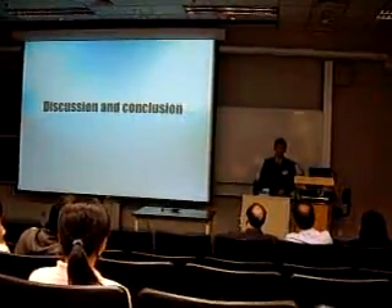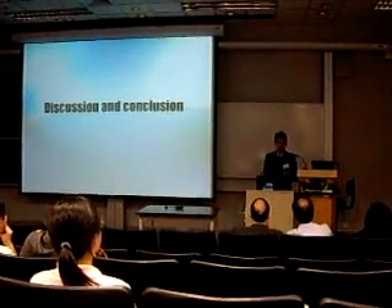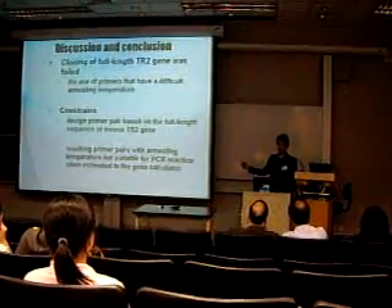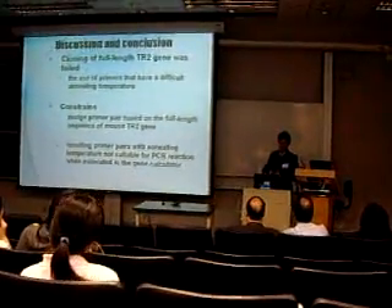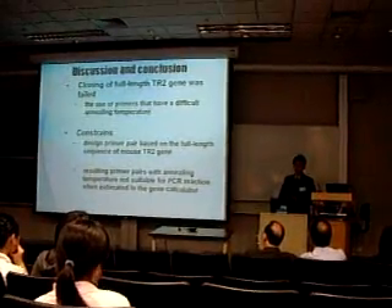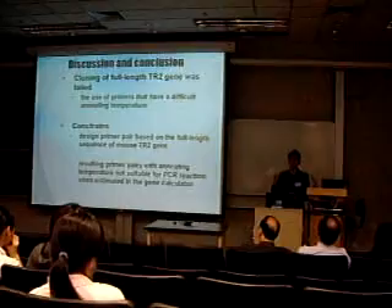In the discussion and conclusion, DNA sequencing should be performed to ensure the PCR product is the target gene we need. However, due to lack of time, sequencing was not done. The weak band seen in the gel result is because it is really difficult to design the primers, as we have to design them based on the full-length sequence of the mouse TR2 gene. The resulting primer pair annealing temperature was not suitable for PCR reaction when estimated in the gene calculator, and there are more factors to consider in designing the primers.